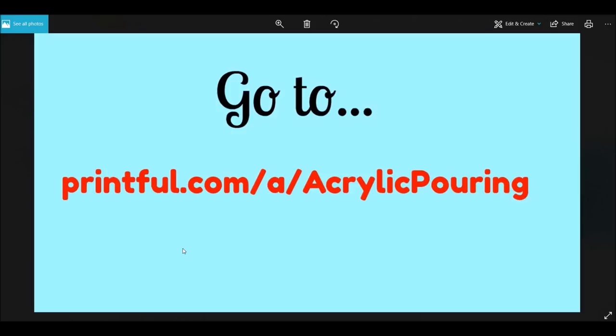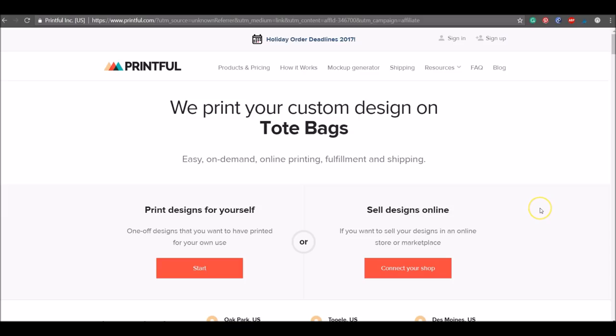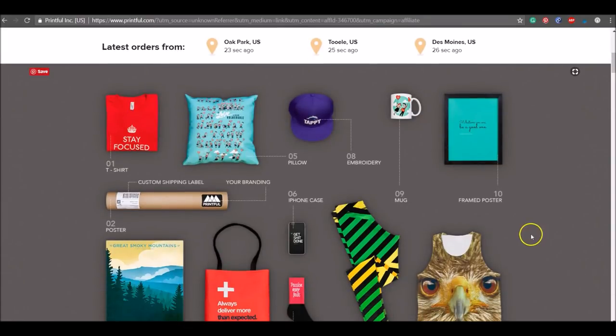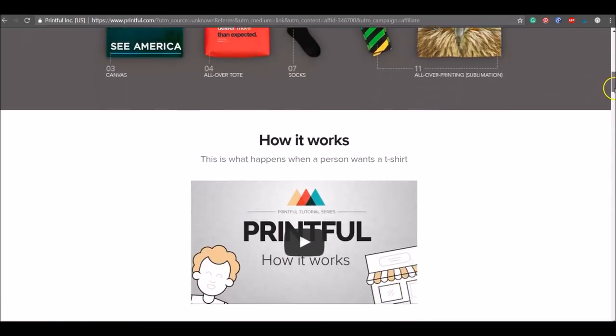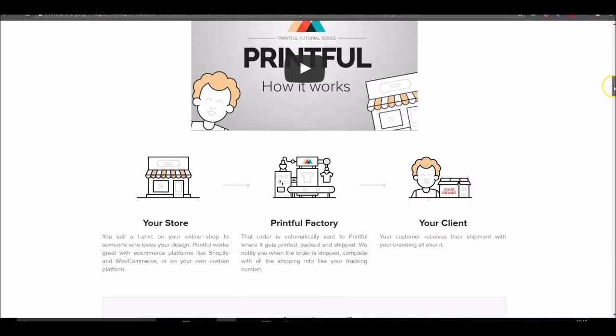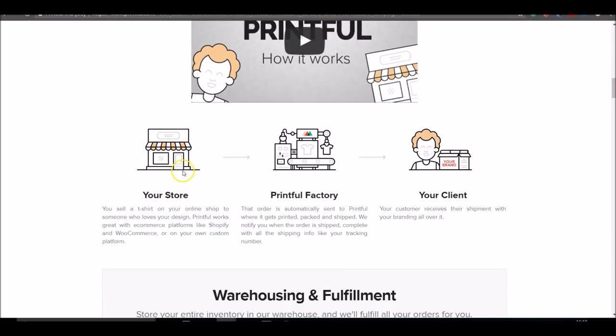Your next step is to set up an account at Printful. Go to printful.com/a/acrylicpouring and you'll arrive at their homepage. Scrolling down, you can see examples of the products Printful can make for you — you can put your art on a whole range of products. There's also a video that explains how Printful works, and you can see the basic idea: you have your store with your products listed.